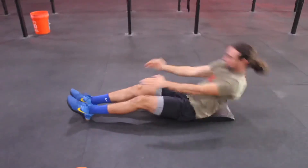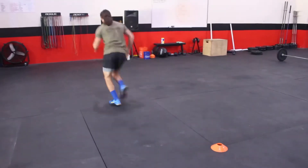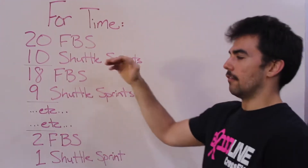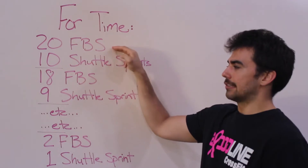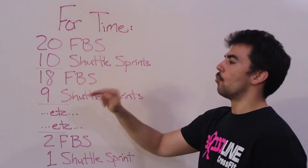Hey everybody, your at-home bodyweight workout for Saturday May 9th is as follows. You're gonna be starting with 20 full-body sit-ups directly into 10 shuttle sprints. From there it's a descending ladder — you go down on the full-body sit-ups by two each round and the shuttle sprints you go down by one each round.